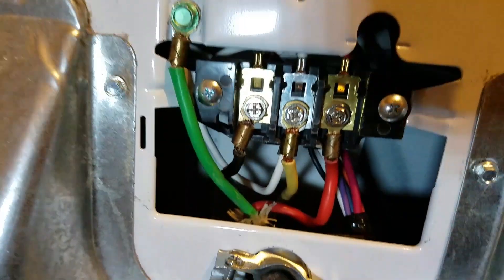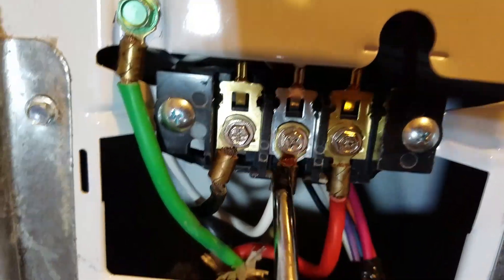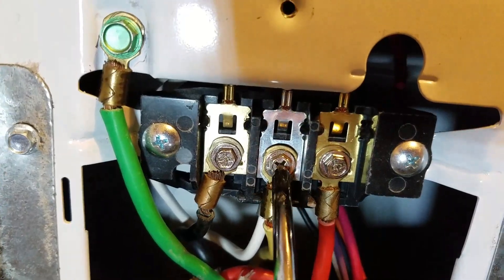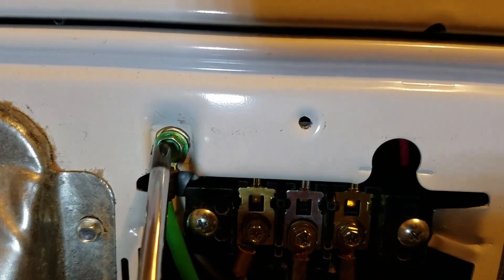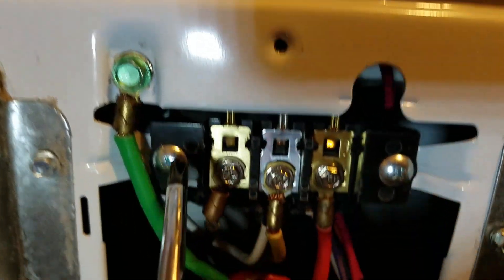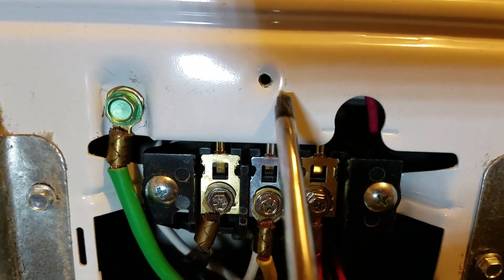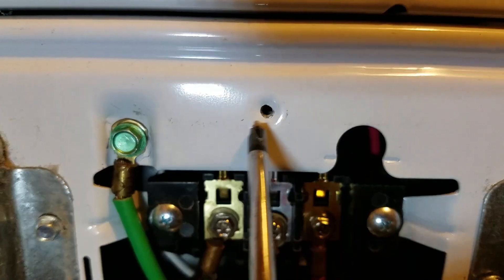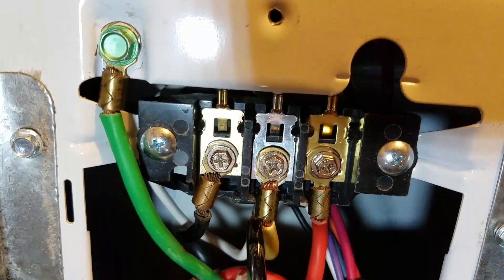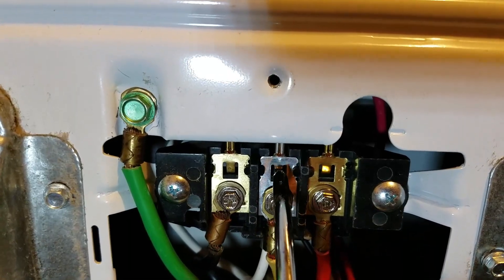Now I'm coming back to show you what we did — this is for a four-prong hookup. We have the red to 110, the white to neutral, the black to 110, and the ground — the chassis ground — to ground. What we did is we took that white wire that's pigtailed up here; you can't see it but up here it's pigtailed and it goes down to this lug and back up to this lug.